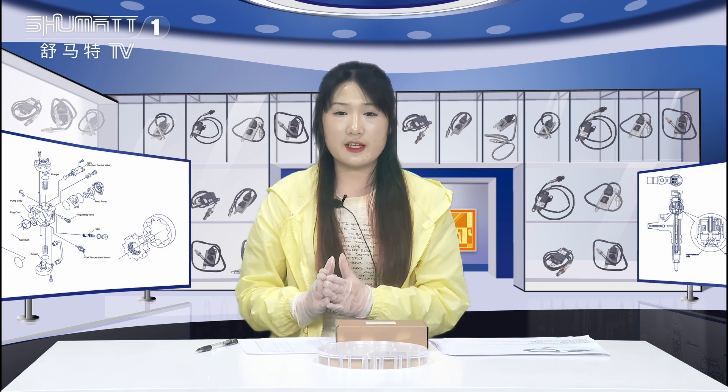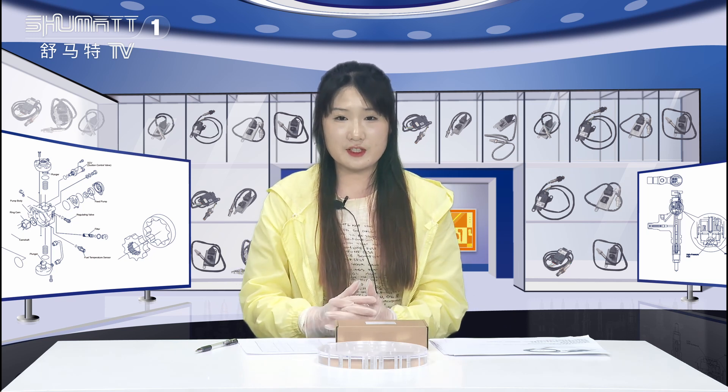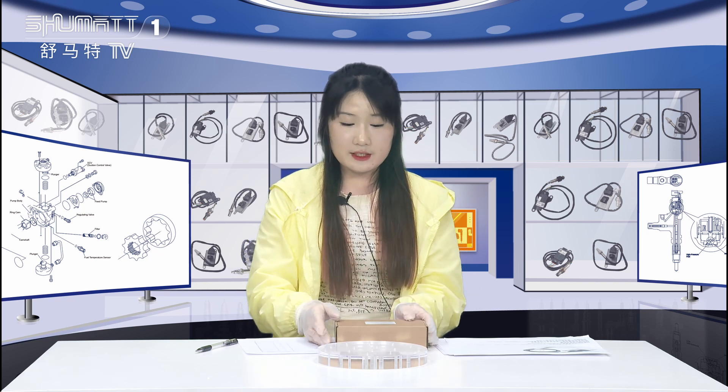Hello everyone, welcome to our channel. This is Caitlin from Shenzhen Shumata. Shumata is an enterprise which engages in production, sales, and service of the diesel engine fuel system, and we've been doing this for more than 10 years.